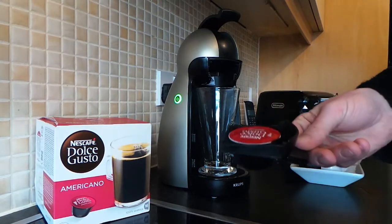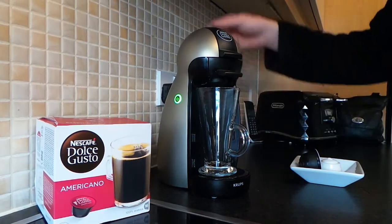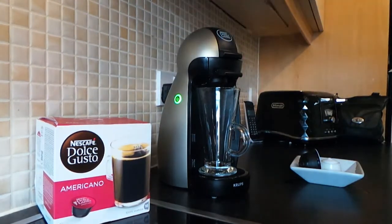So you just pop the thing out, pop the coffee in and ensure that you've got plenty of water in the water bottle at the back. Turn the dial to the right which you've got your green. And it's basically just, you've just got to fill the cup all the way to the top.